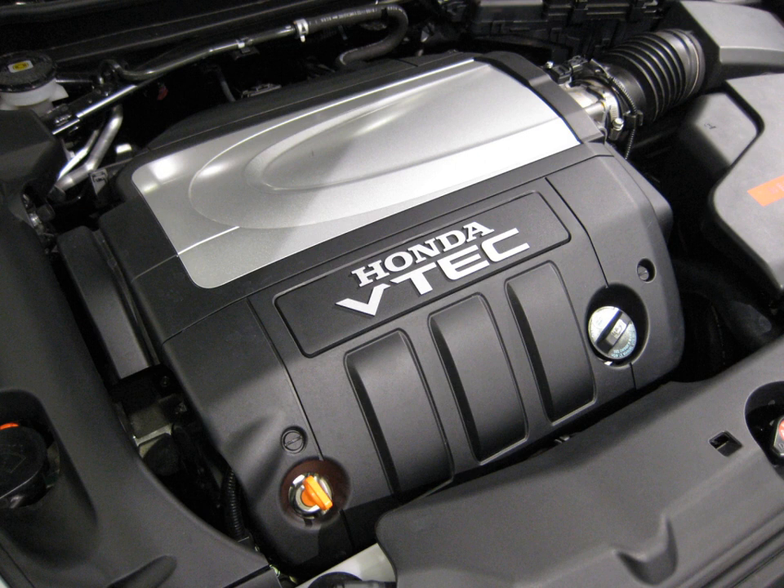J35S1 (2004–2007 Saturn Vue, also referred to as GML66): 3.5 L, 211.8 cu in, 3,471 cc. Bore and stroke: 89 mm × 93 mm (3.50 in × 3.66 in). Power: 248 hp at 5,800 rpm. Torque: 242 lb-ft (328 Nm) at 4,500 rpm. Has revised bellhousing (Honda round style) and revised cylinder heads with single exit port.